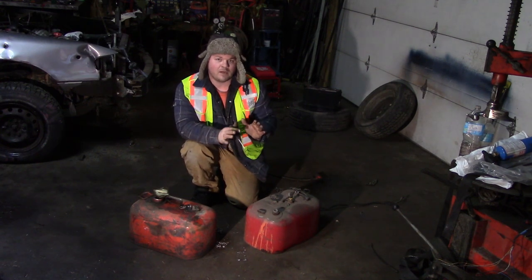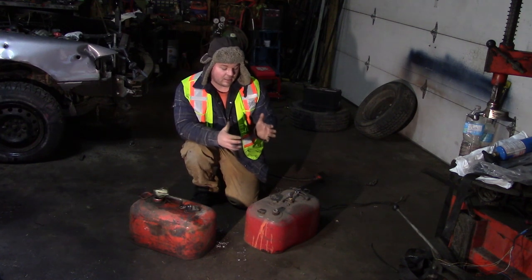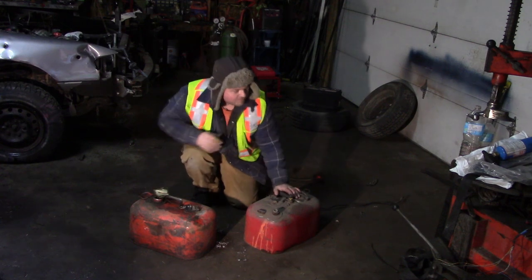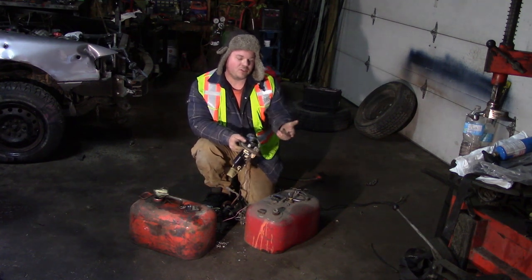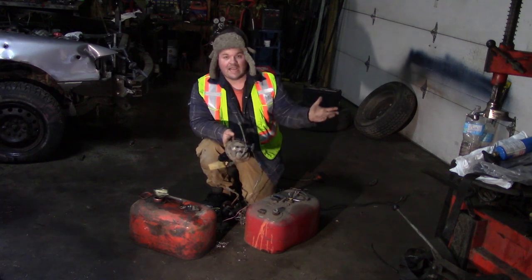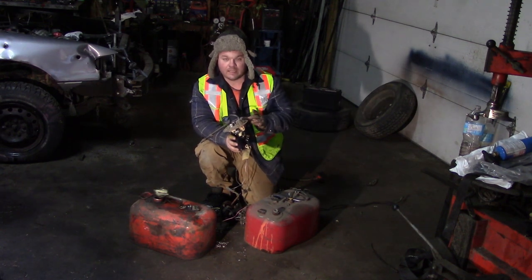A lot of people ask me what kind of pumps I use, and realistically I use every pump I can. What I mean by that is that, for example, the newer Cavaliers and GM products all have plastic gas tanks. I can't really do too much with a plastic gas tank - what I like is a steel unit on the top.